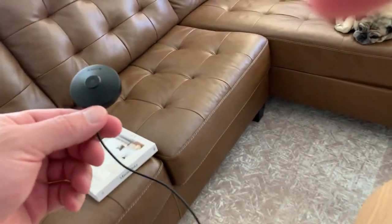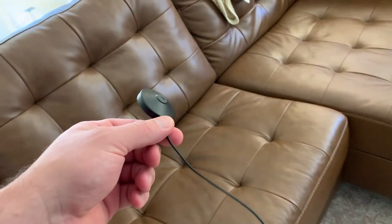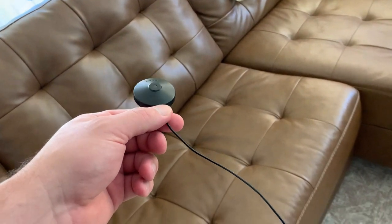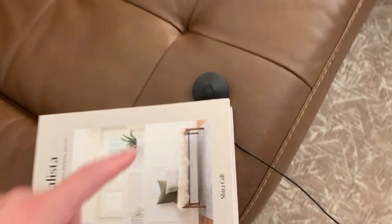First thing you want to do is put this in the middle of the room where you are going to be sitting. Ideally it would be at ear level. I'll put it just a little bit lower and set it up with the book. You obviously want to keep the mic open.